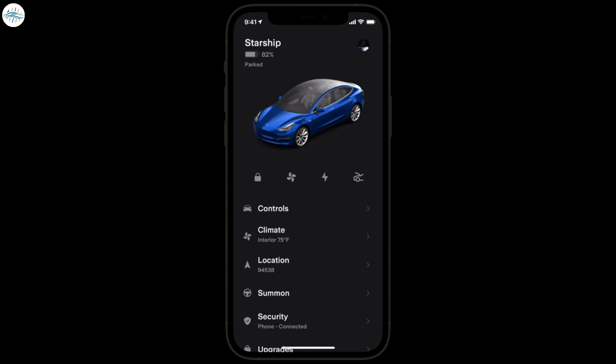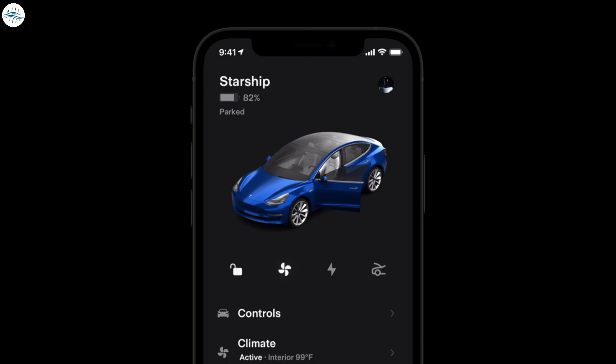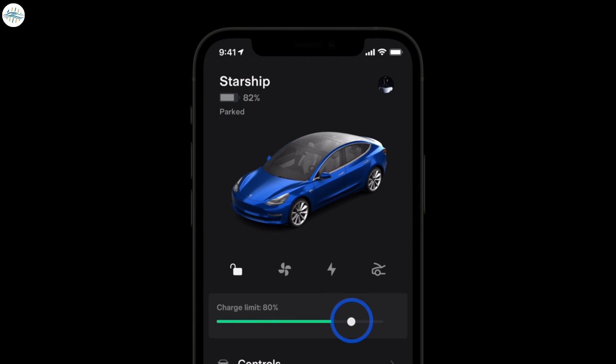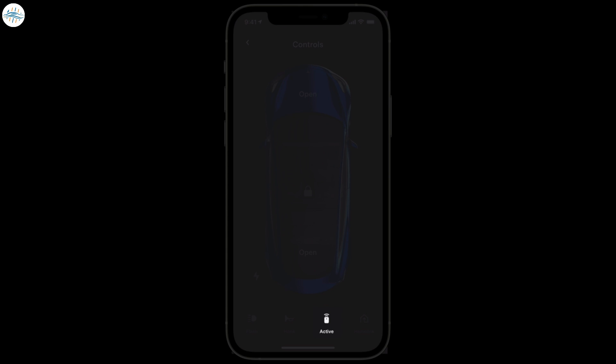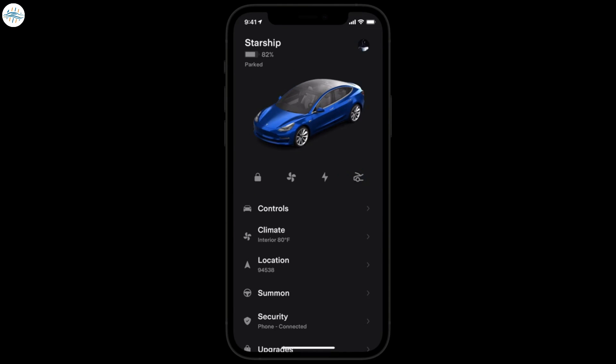This is your home screen in the Tesla app. It displays the current state of your car — if it's charging, driving, or if doors are open, that will be indicated here. Your Tesla's name and state of charge show here; tap the battery to view and adjust your charge limit. Tap to lock or unlock your Tesla, turn climate on or off, open or close your charge port, or open your front trunk. Select Controls for more, including the ability to start your Tesla remotely so it can be driven even when you're not near it. You can always return to the home screen by swiping right or tapping here.